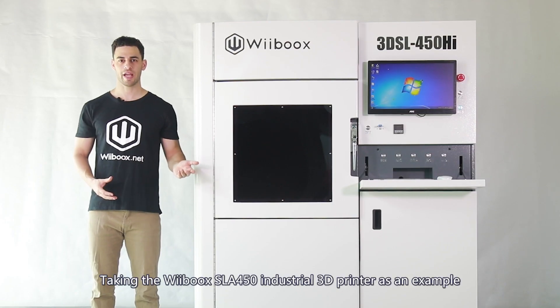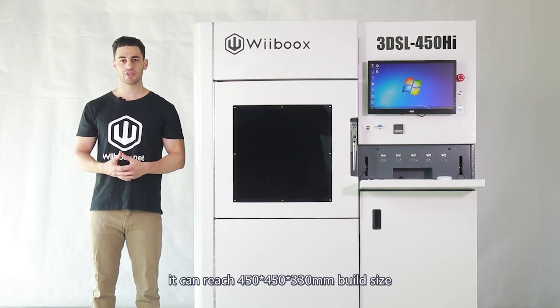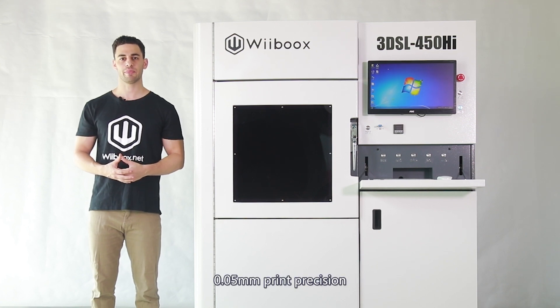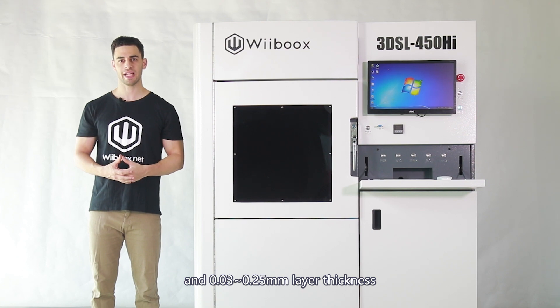Taking the Webooks SLA 450 industrial 3D printer as an example, it can reach a 450 by 450 by 330 millimetre build size, 0.05 millimetre print precision, and 0.03 to 0.25 millimetre layer thickness with a 1000 milliwatt laser device.